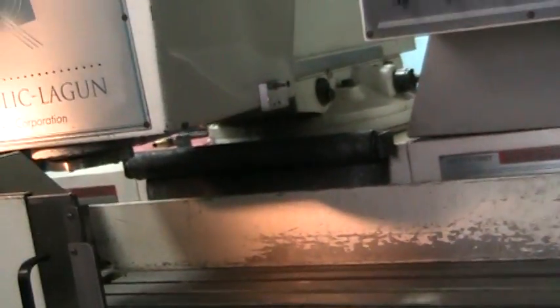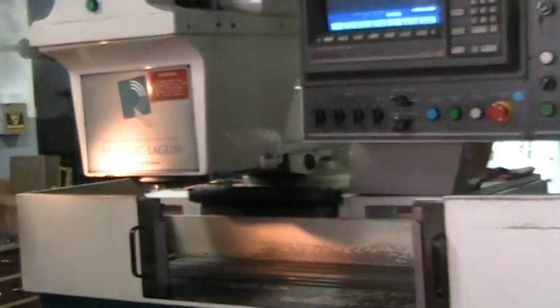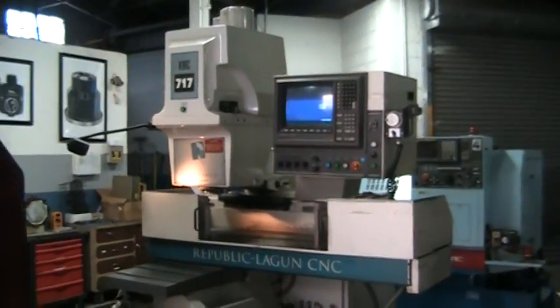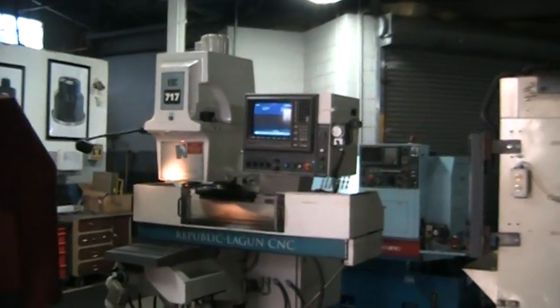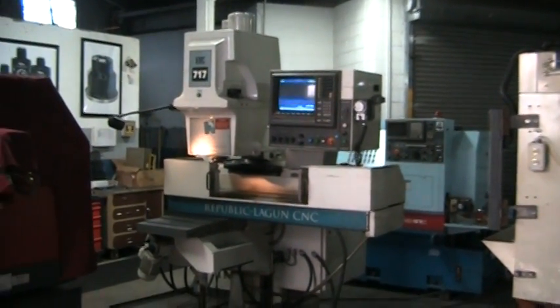Is there anything else you want to show — the knee go up and down, or anything else? Let me back up here so you can get the full picture of this machine. And this concludes the inspection of the Republic Lagoon KMC 717. Thank you.